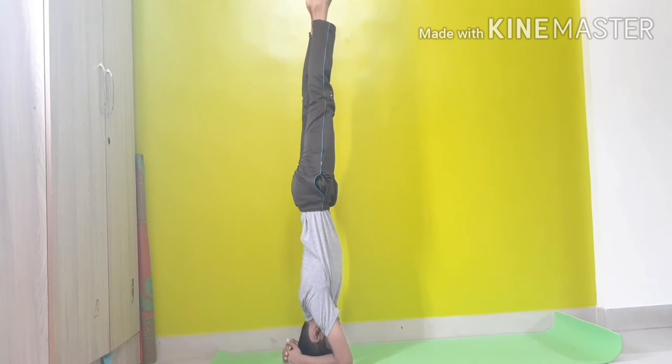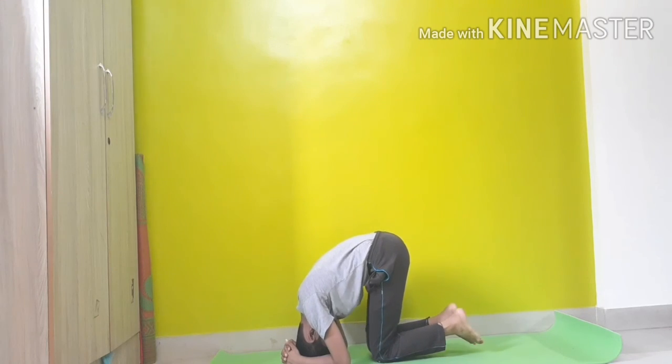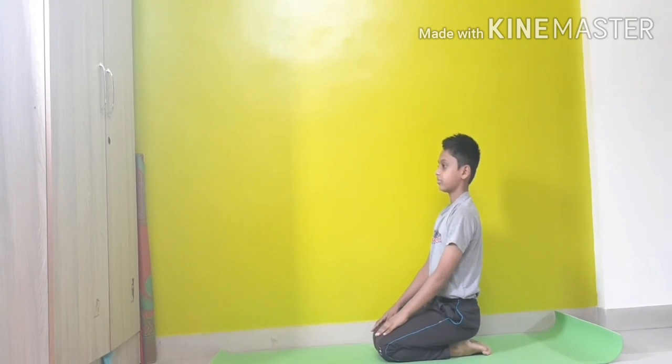While doing sirsasana, you also improve your elbow strength and make your back straight. So this is how you do a sirsasana. Thank you.